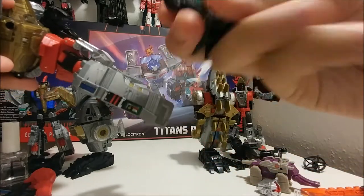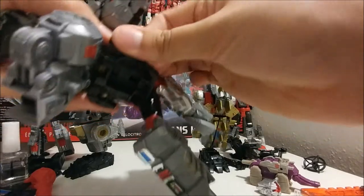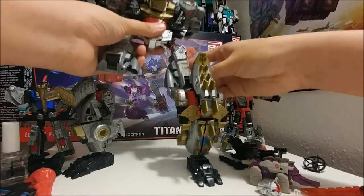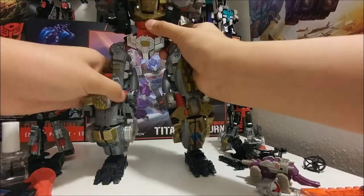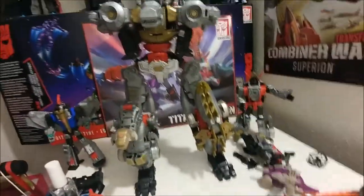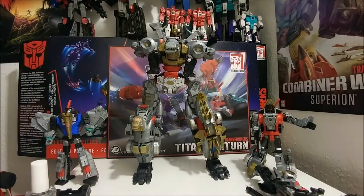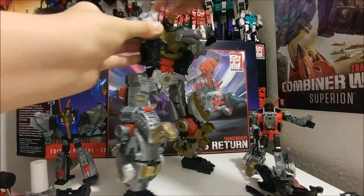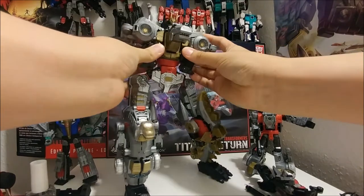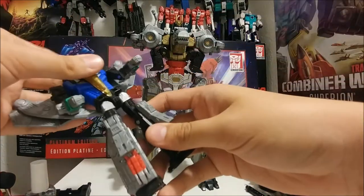I'm gonna use this gold one because I don't like that other gold one — feels like it's gonna break. Combine them real quick. Move back a little bit — there we go, you can kind of see his head. The sections just tab in right here. There we go.